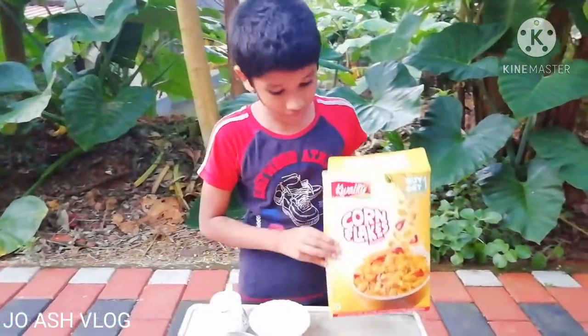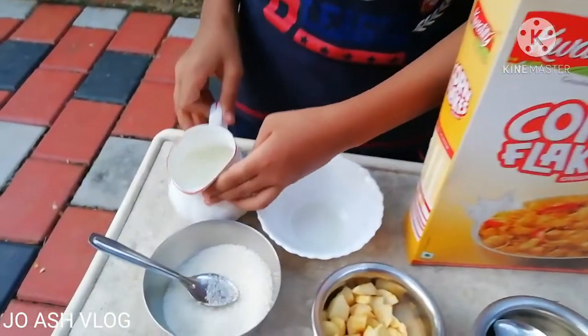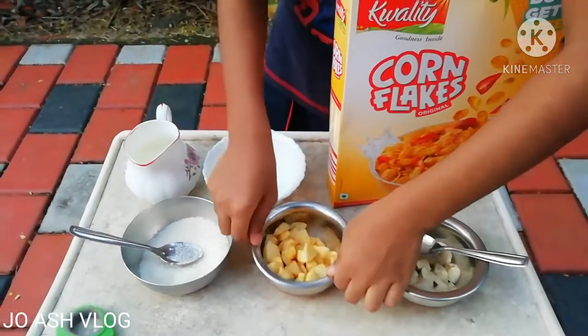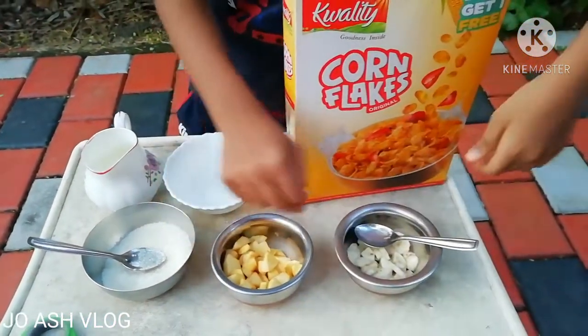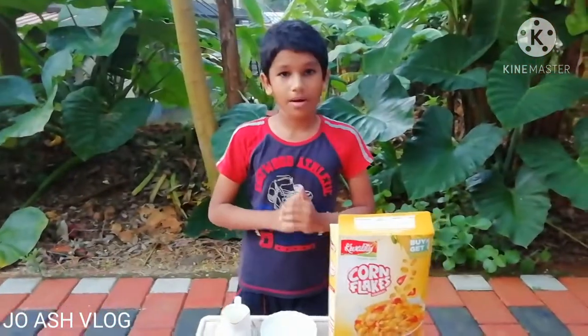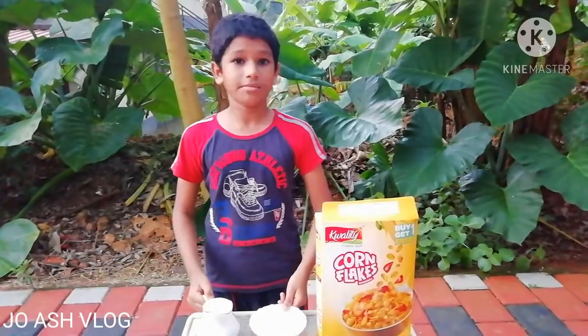Now I am going to show you a cornflakes. I am going to show you an apple. Now we will cut it. Now we will cut the cornflake.